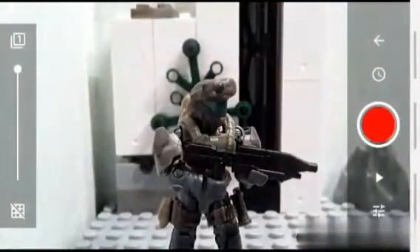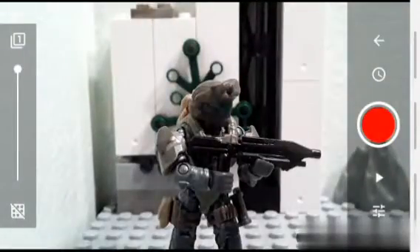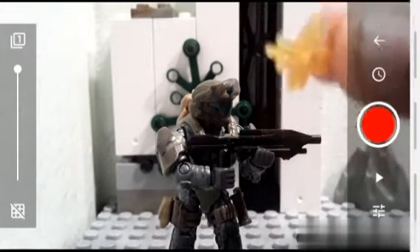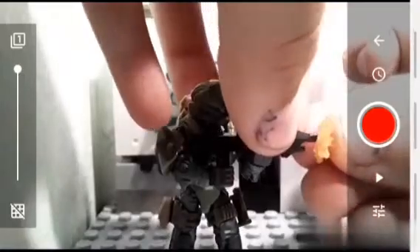Now, if you want to do a nice shooting motion, just get your character into a nice look. Then I'll use this small little yellow piece that you get from, like, marine defense sets — this thing. And you just want to simply put it on your gun that you're using. Sometimes it won't fit. There you go.